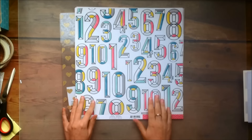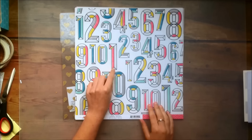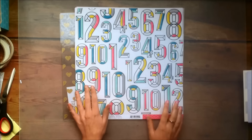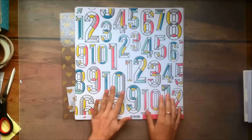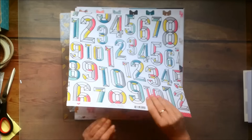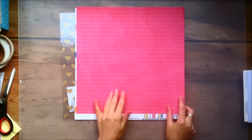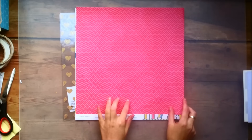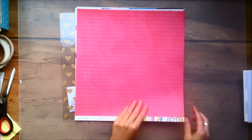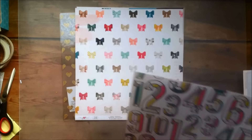Then next up we have this paper called Memento and it has these numbers. I love the design of these numbers — I think it's a really creative way of designing. I don't think I will use this side even though I love the numbers. But I love the other side, which has this kind of zig-zaggy pink pattern. I wouldn't use it as a full sheet but I'd probably use it for layering. I only got one of this.